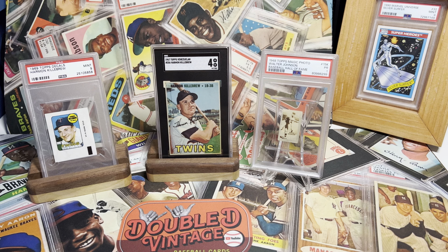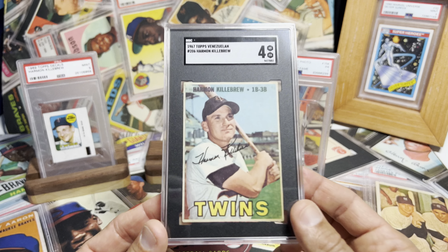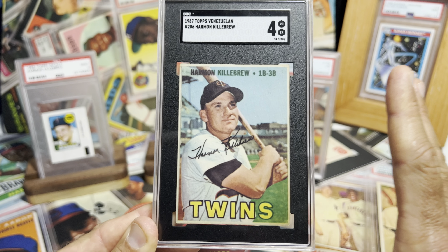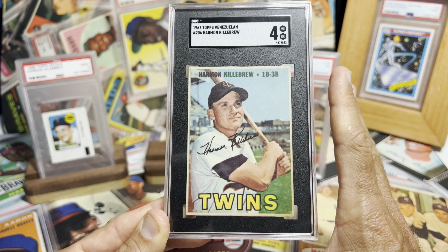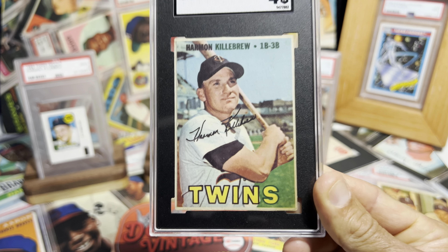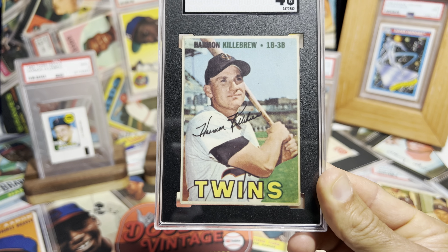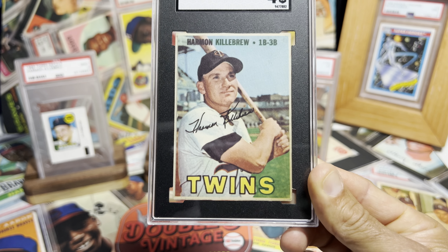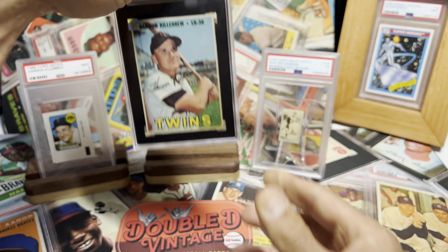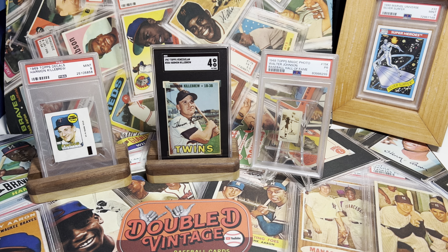What I want to know — and haven't researched yet — is whether Venezuela had the actual rights to print these cards. From the story told on Sammy Thunder's channel, the interviewee said Topps sent them the printing plates, but I don't know if it was licensed. I'd love to know that — if someone can put it in the comments, that would be great. I'll probably find out at the National.